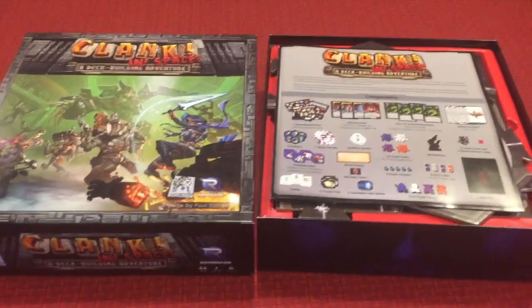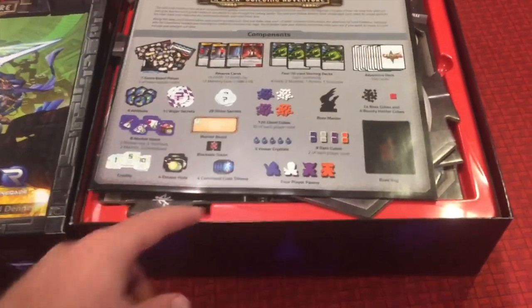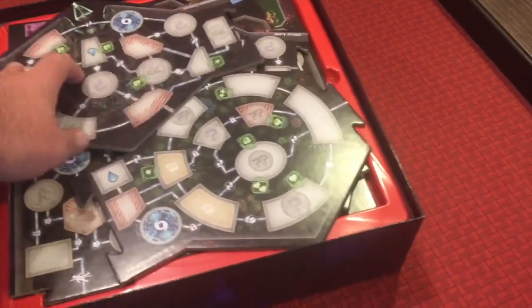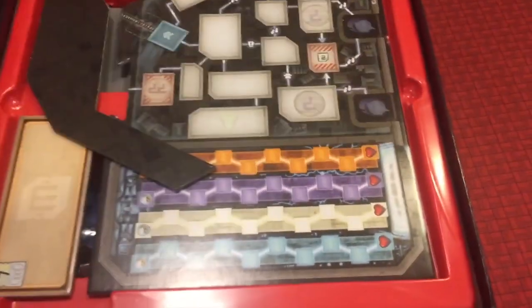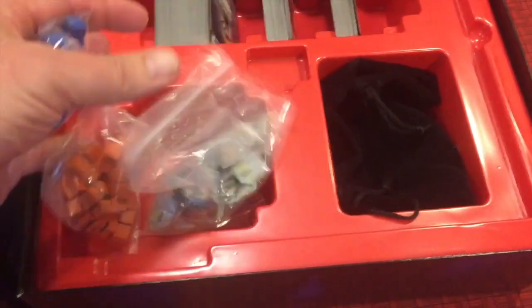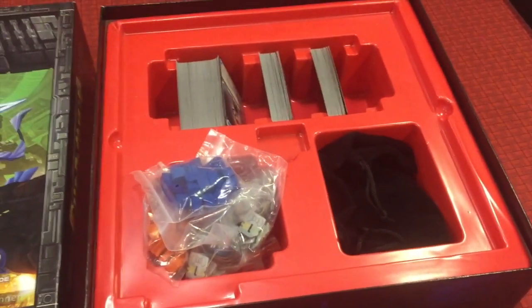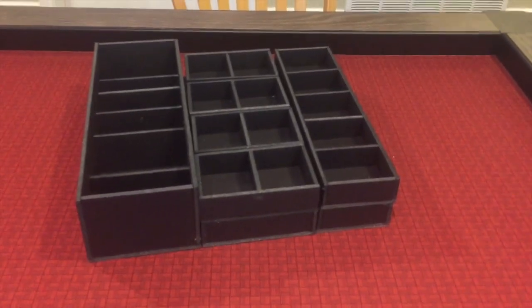One of the cool things that Renegade Games does with Clank and Clank in Space is they already have a game insert, which is pretty slick. But as you can see with Clank in Space, there's not really an easy way to fit some of those board tiles in there. There are some spots where they fit in nicely, but the others are pretty loose on top. Inside, the cards are well organized, along with all the bits and pieces, the game bag, and other components — but as you can see, there's a lot of extra space.